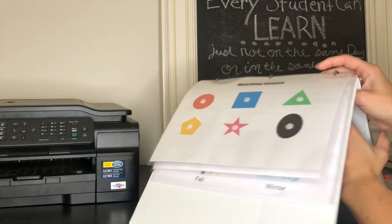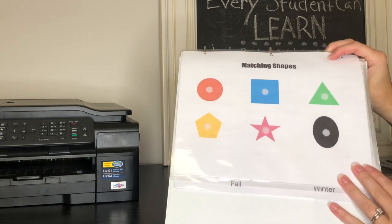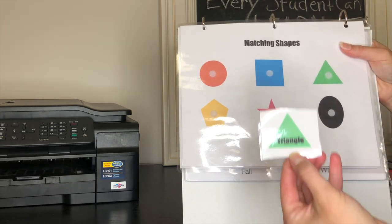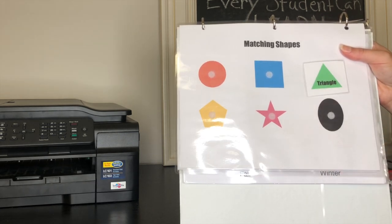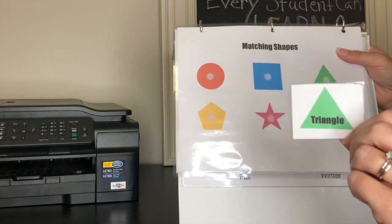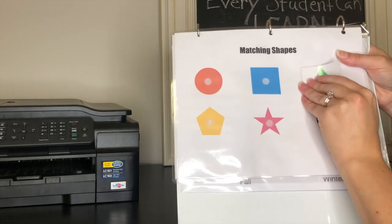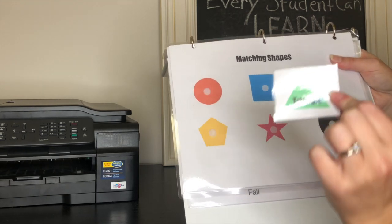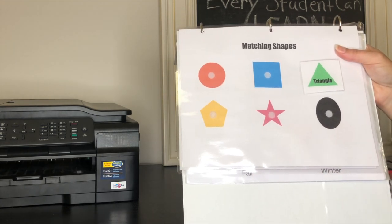On the other side we have matching shapes, all in different colors. I have each shape printed with its name on a separate piece of paper, and she has to match it to the right one on the page. Sometimes I'll give her a piece and say 'find the green triangle' and she'll find it. Once she gets better at it, I'll ask her what shape it is, what color it is, can she find the one that matches — that way I know she's learning and I'm not just giving her all the answers.